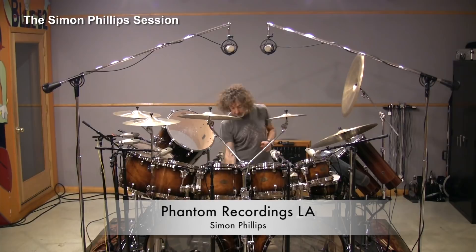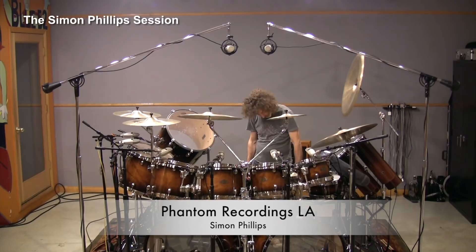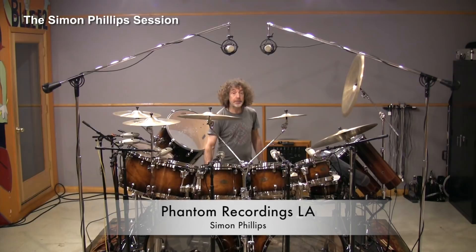The snare drum is 14 by 6-and-a-half. The piccolo is 12 by 5, or 5-and-a-half — I'm not sure actually. The popcorn is a metal shell that's 10 by 5-and-a-half. And four octobans, which are the low set.